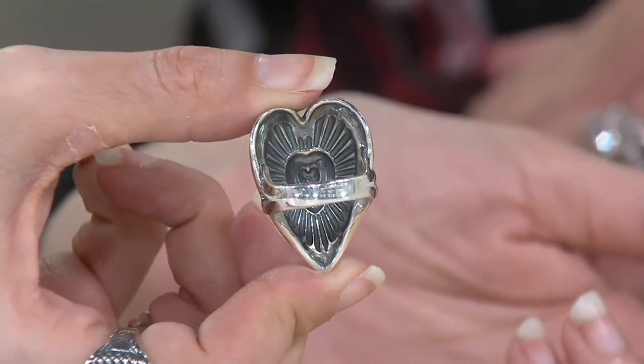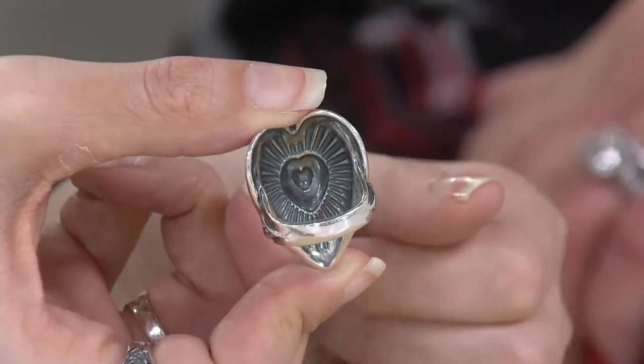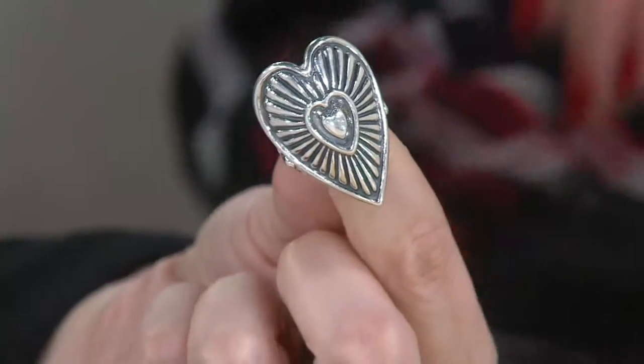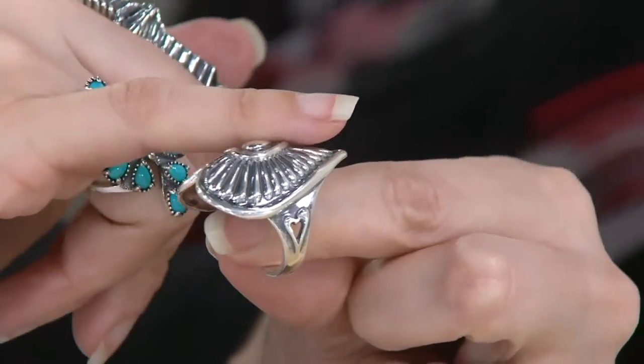I think that's important because we have to really honor this art form that has been such an important part of our traditions in the American southwest. And even if you're the only one who knows that it's beautifully finished inside, isn't it nice to know you have that against your finger?